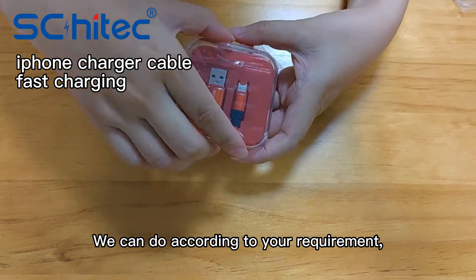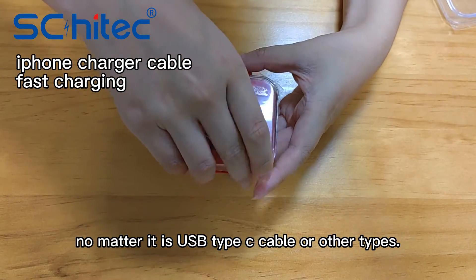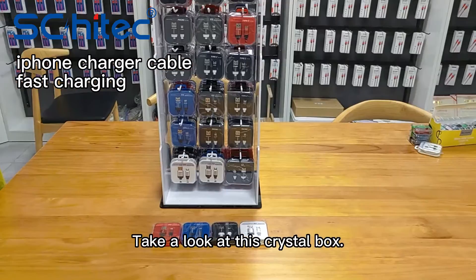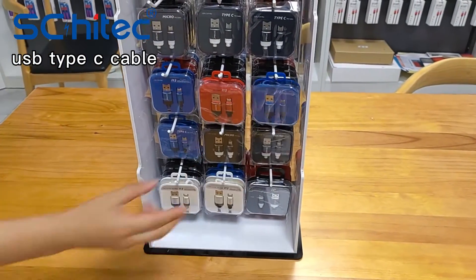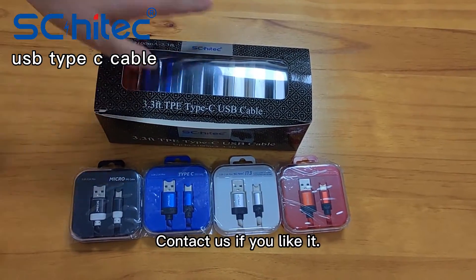We can do according to your requirement, no matter if it is a USB Type-C cable or other types. Take a look at this crystal box — it is customized for this 1 meter TPE charger cable. There is an inner tray inside. Contact us if you like it.